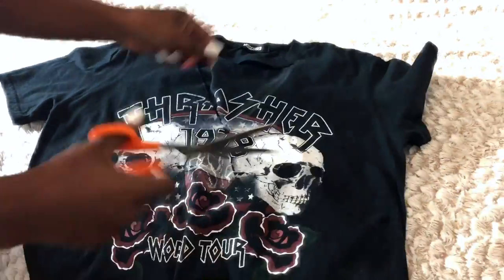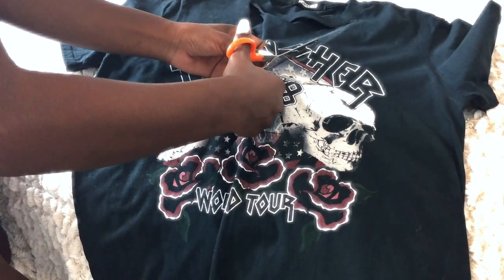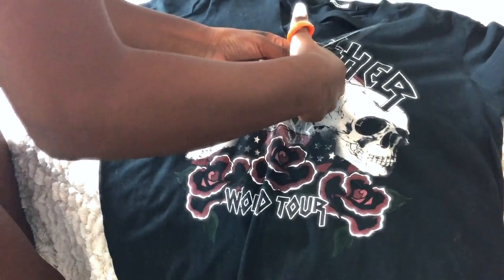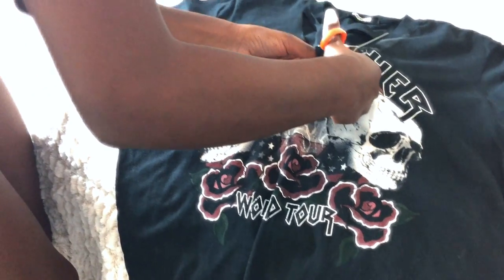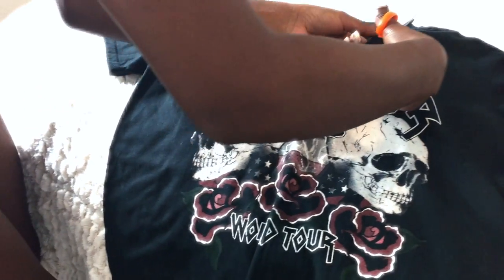I've reached the point of the V and I'm just going to turn the shirt around and then continue cutting upwards along the chalk line. Just make sure that you don't cut off the collar when you get there — literally stop at the seam of the collar.